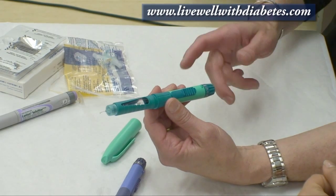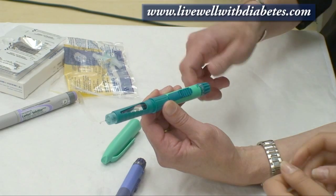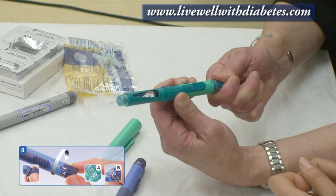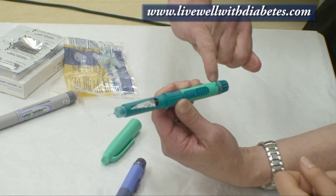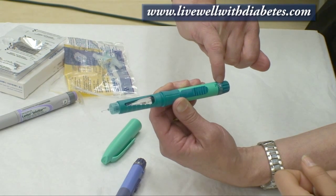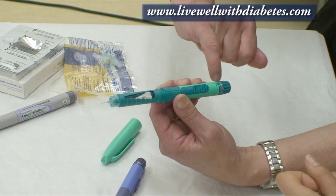Next I'm going to show you how to dial your dose. If your dose is going to be seven, you turn it: one, two, three, four, five, six, seven. All the even numbers have a little dot by them, but the solid line is where the odd number is — so you don't see number seven printed, but it's between six and eight.